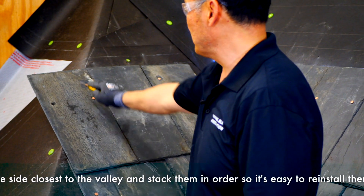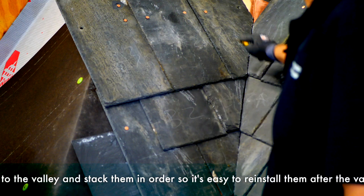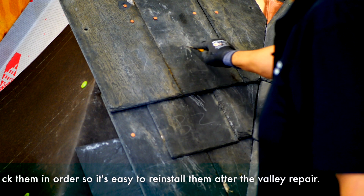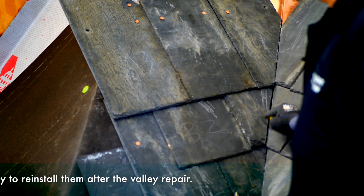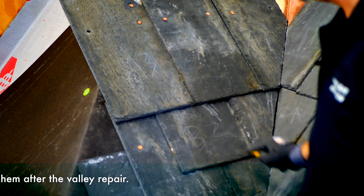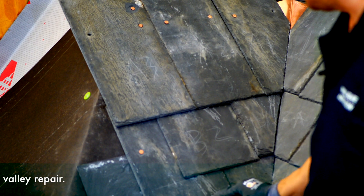I put this extra slate on just so that you could see. A1, A2, A3, B1, B2, C1, C2.